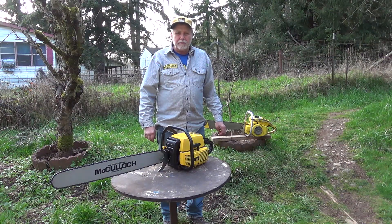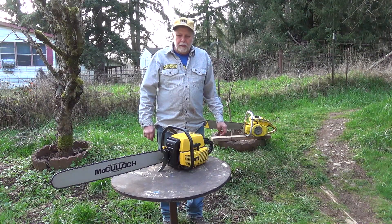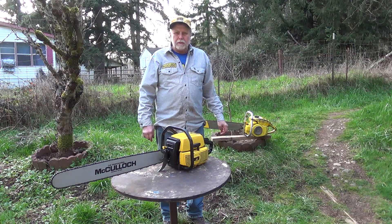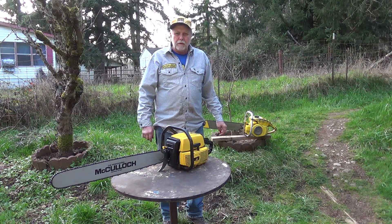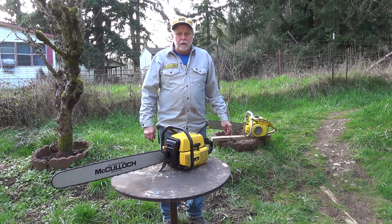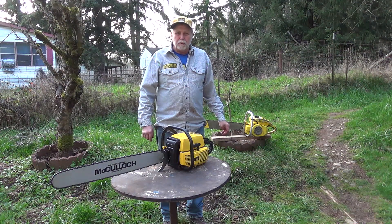Welcome back to Mr. Obsolete's Finished Homesteading channel. Today marks our one-year anniversary, so I want to thank all the subscribers and people watching. I'm going to be doing a day in the life of Mr. Obsolete — kind of a compendium of things I do on a normal day for the first video of our second year. We're going to be doing a lot of chainsaw and tree work this year because we've got a lot of damaged and distressed trees from the storms we've had.